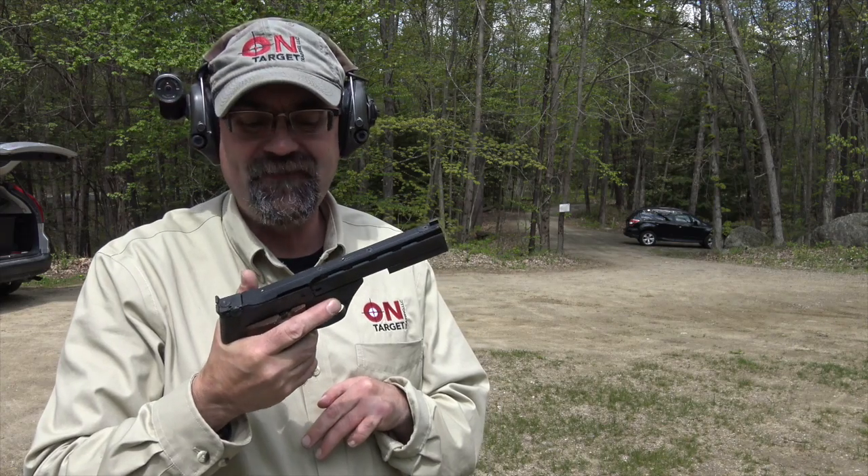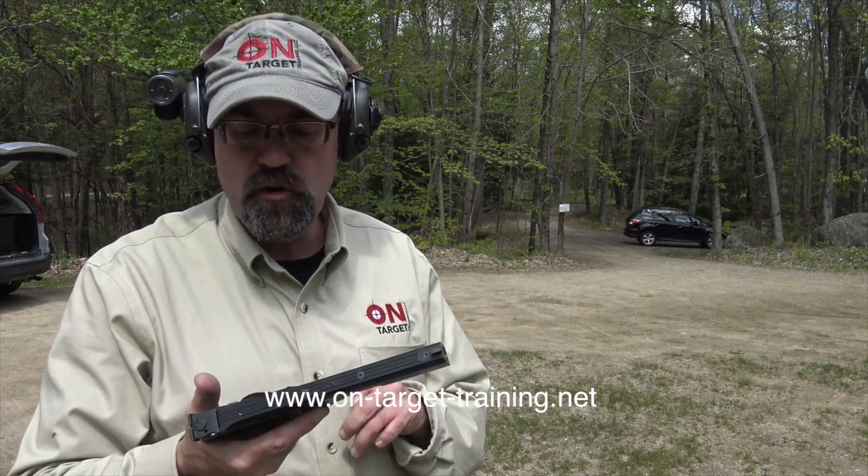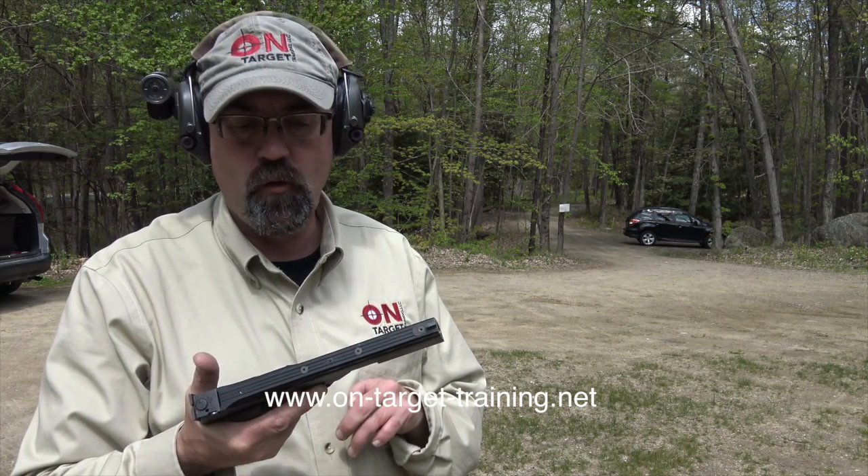Hey folks, guns, gear, on target trading up here today, shooting the Victor High Standard. This gun belongs to Paul. We've been shooting a number of his handguns from his safe, from his collection. This is a beautiful, beautiful target .22.